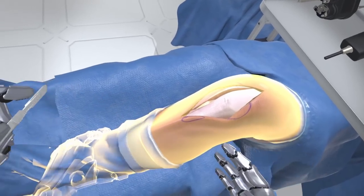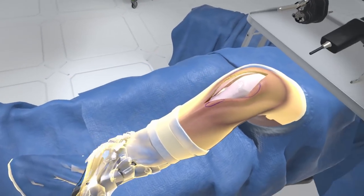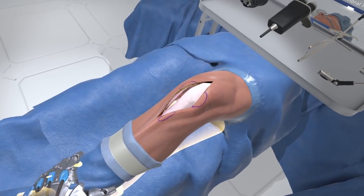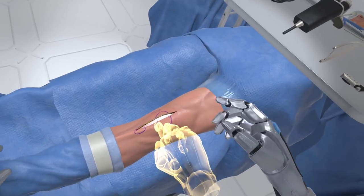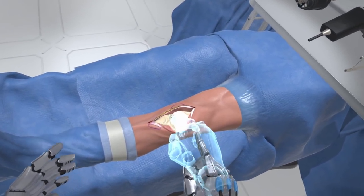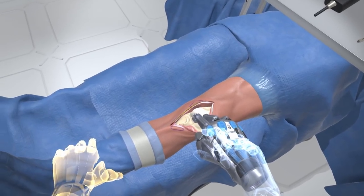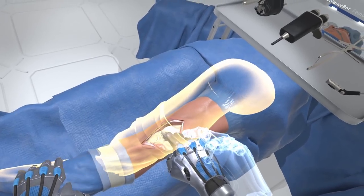Grasp the patient's left ankle, preferably with your left hand. Now move the ankle to position the knee into full extension. Grasp the lateral margin of the full incision, preferably with your right hand — you must grasp and hold the lateral patella. Now manipulate the leg to reposition the knee into 90 degrees of flexion.